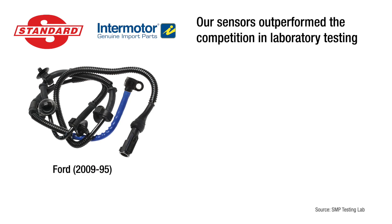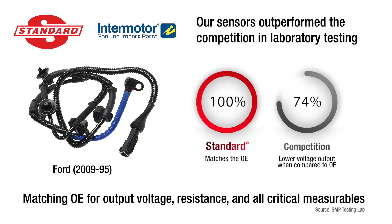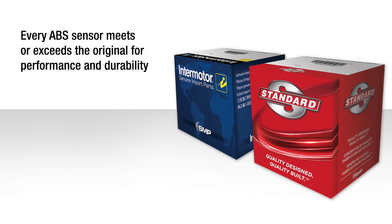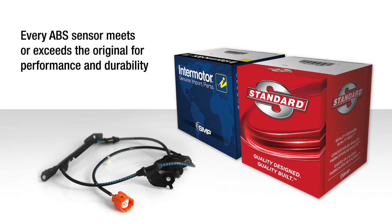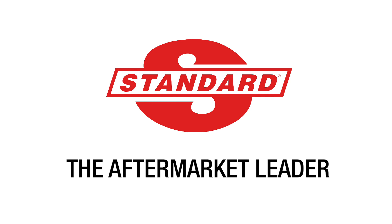In recent laboratory testing, Standard and Intermotor ABS sensors outperformed the competition with a more consistent signal output matching OE for output voltage, resistance and all critical measurables. It's this attention to detail that ensures every Standard and Intermotor ABS speed sensor meets or exceeds the original it's replacing for performance and durability. As a complete engine management line that's committed to design, manufacturing and testing, Standard is the aftermarket leader.